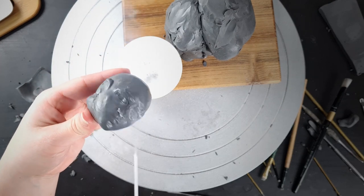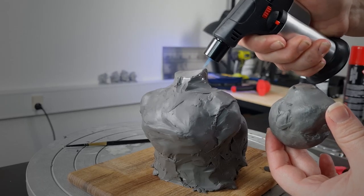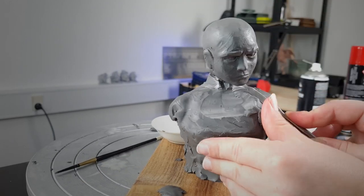Once I'm reasonably happy with the face, I'm going to melt it onto the body and adjust the torso by roughly cutting it back, giving it that carved look we see in the intro sequence.